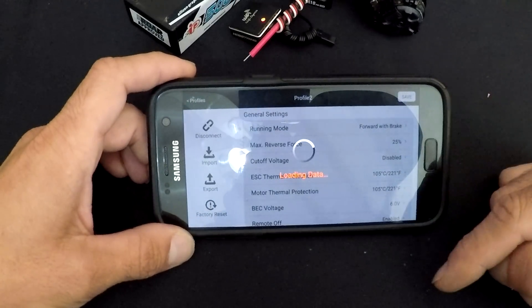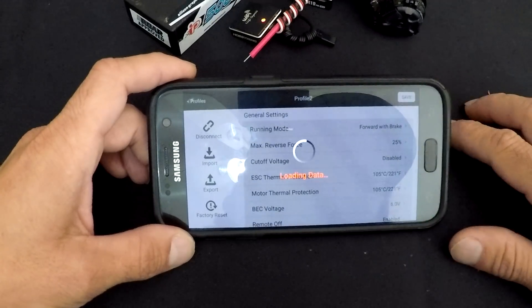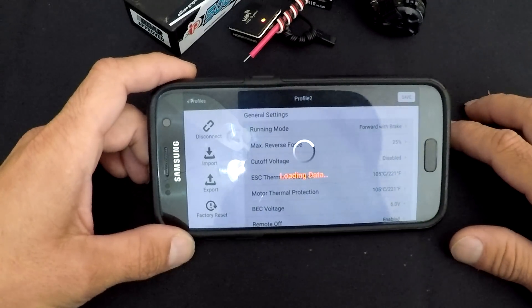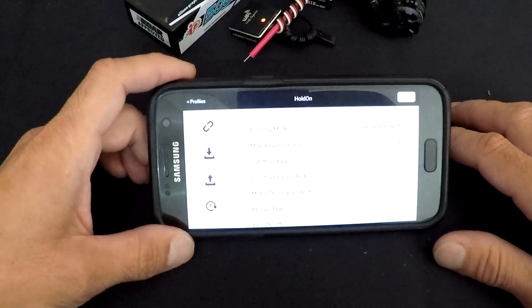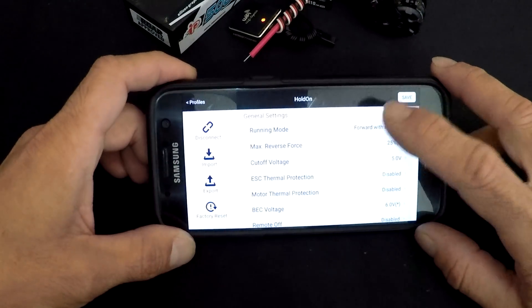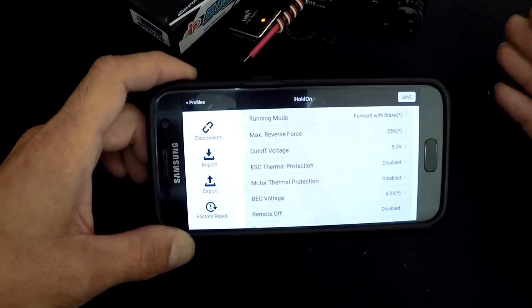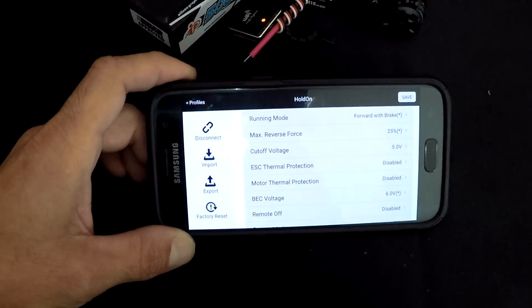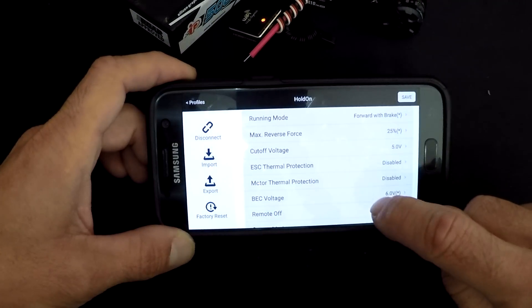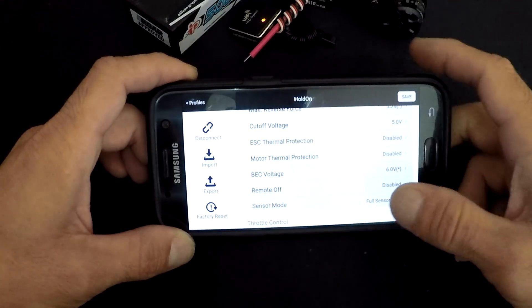We'll breeze through all the settings and come back to talk about timing at the end. Running modes — real easy, that's where you turn on reverse. Max reverse force is exactly that — it turns your reverse speed up or down. Voltage cutoff is for your LiPo. ESC thermal protection and motor thermal protection are pretty self-explanatory; you have two settings or you can turn them off.